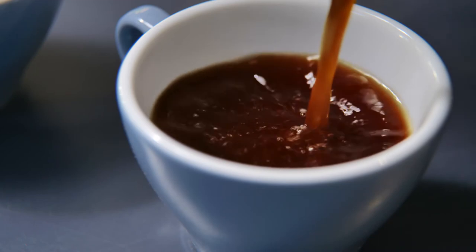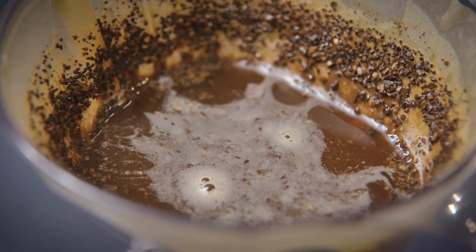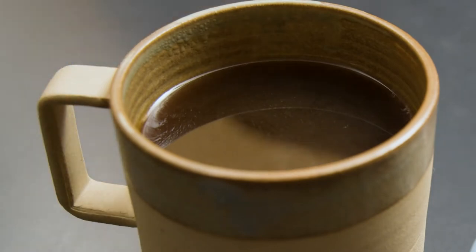Drip-filtered coffee is, more accurately, filtered coffee. In its simplest form, it is water in contact with ground coffee that is filtered through a medium such as paper, cloth, or perforated metal. The filter restricts the larger particles of the coffee, allowing the coffee solubles in the water to become your final beverage. Drip-filtered coffee is different to espresso because there's no pressure applied to the coffee grounds, so it generally has a longer brew time than an espresso shot.